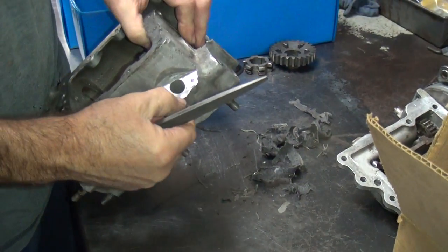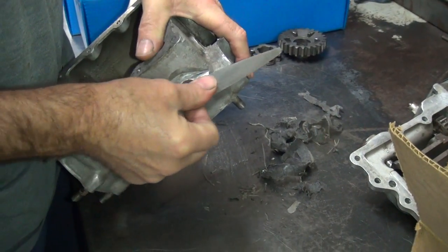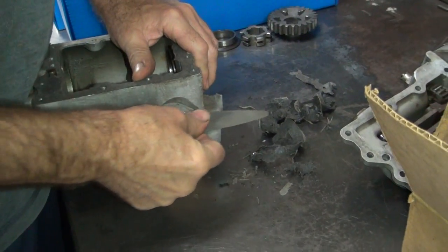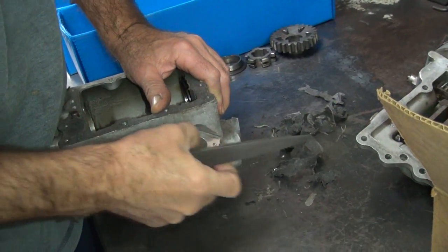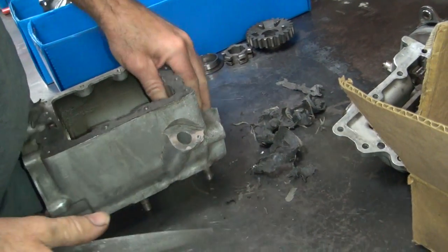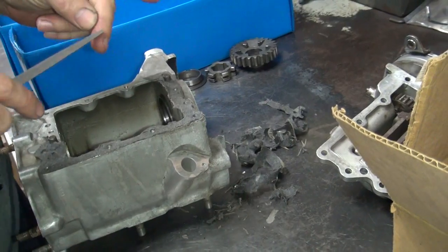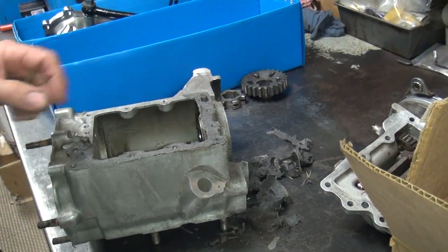So we're working on a 65 transmission. That should be a pan head, I guess. Might be on a shovel — who knows? I don't know what's wrong with it, I don't remember. There must be something wrong with it — it's here.